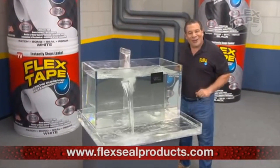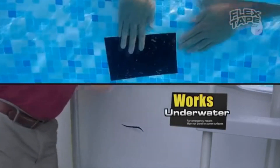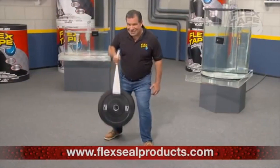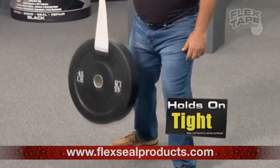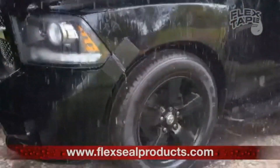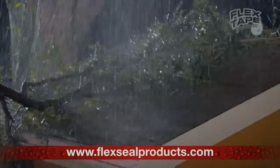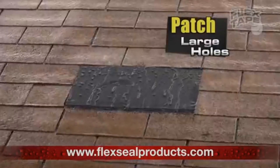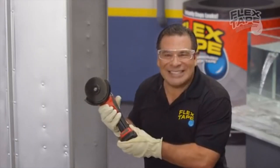...it even works underwater! Now you can repair leaks in pools and spas without draining them. Flex Tape is perfect for marine, campers, and RVs. Flex Tape is super strong, and once it's on, it holds on tight. For emergency auto repair, Flex Tape keeps its grip even in the toughest conditions. Big storms can cause big damage, but Flex Tape comes super wide so you can easily patch large holes.